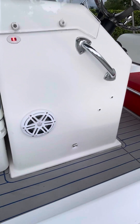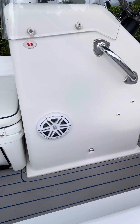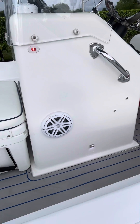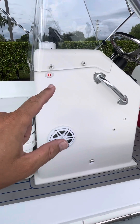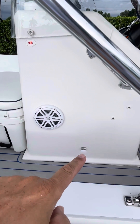It has JL Audio — two JL Audio speakers with a little two-channel amp. Works great, sounds great, really loud, and I can run it all day and never had an issue with batteries. LED navigation lights — I have them on to show you that they work — and then you have LED courtesy lights down there.